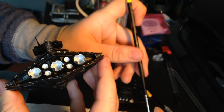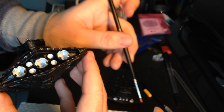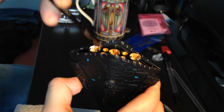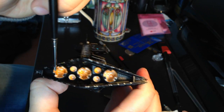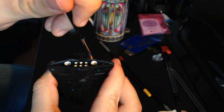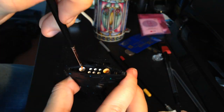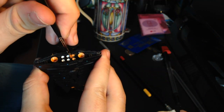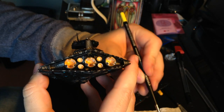Now that the white's dried, we're going to do some of the orange dry brushing — the same technique as we used with the silver earlier. Okay, let's go. Time to do the red dry brushing.